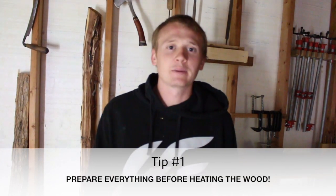Tip number one is to prepare everything before you start heating up your bow. If you heat your bow before all your clamps are ready, your counterweight, or anything you need to keep your hands and gloves from being burned on the wood — if everything's not ready, you're going to heat your bow, run around trying to find things, the bow is going to start to cool off, and you may not get the shape you want. So prepare everything before you start heating your bow.